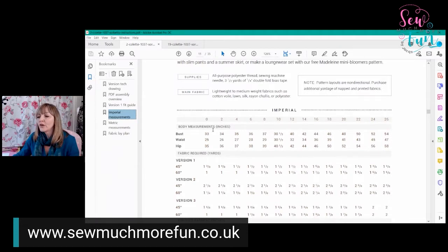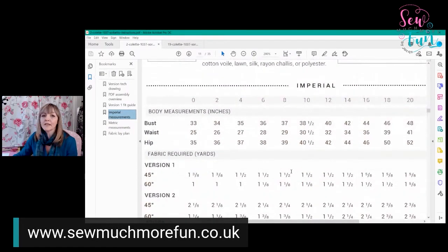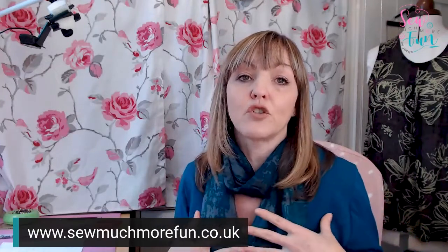You take your own bust measurement and find the corresponding number in the chart. I'm going to zoom in so we can see an example. My bust size is 36, measuring around the widest part of my bust. When taking measurements, firstly make sure you're wearing the kind of underwear you'll wear under the finished garment — if you wear a slightly padded bra, make sure you're wearing that when you measure.